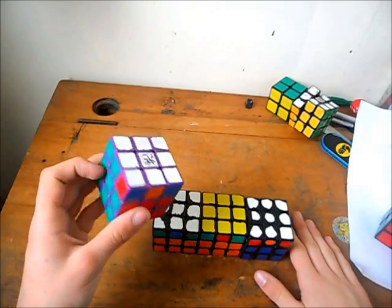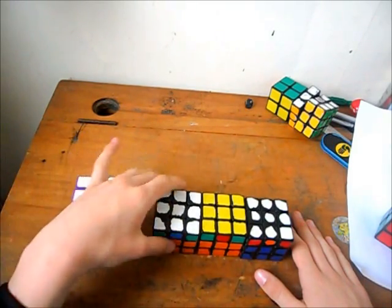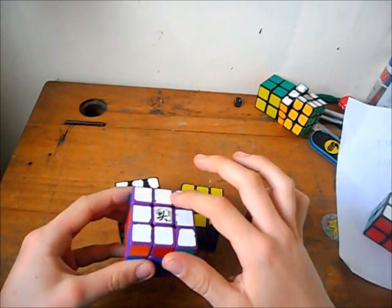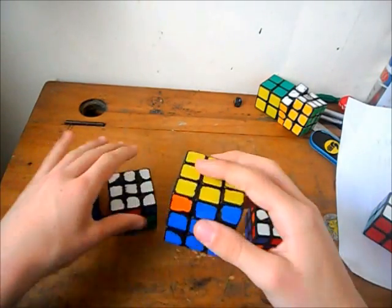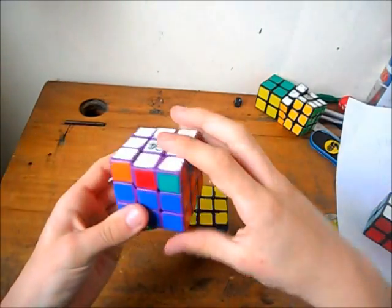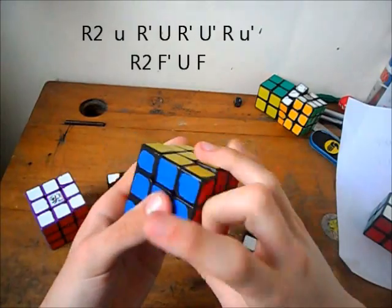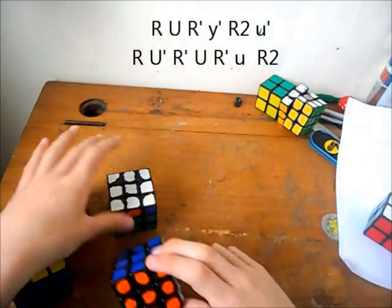Now we're doing the G perms. The way you recognise them, if you don't know how to recognise them, is the headlights — you look for headlights. Y rotation. Headlights. Y rotation. So the bar will end up in four places: this place, completely in the back if you can't see it from the front, one in the R-layer — so here and here — and one in the front layer, which is the mirror of this, and the mirror of the other one. I use the standard alg for this. I can sub-two all the algs except one — that's the one in the R-layer in the front, and its mirror.